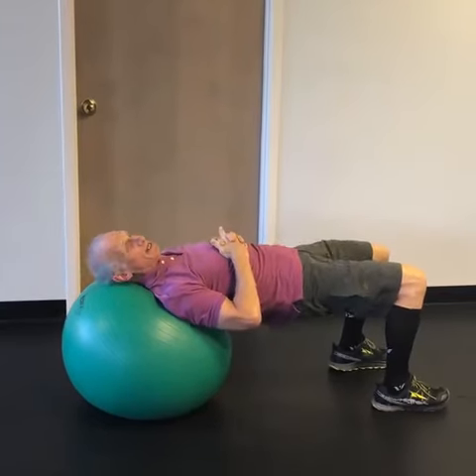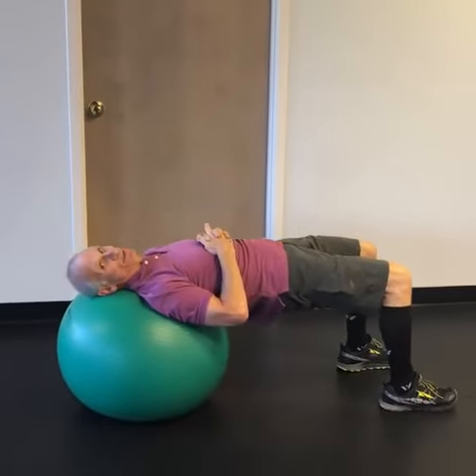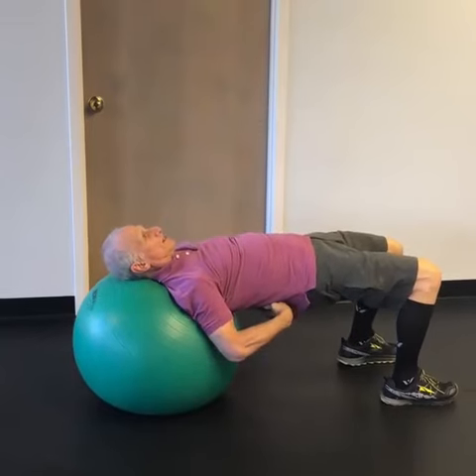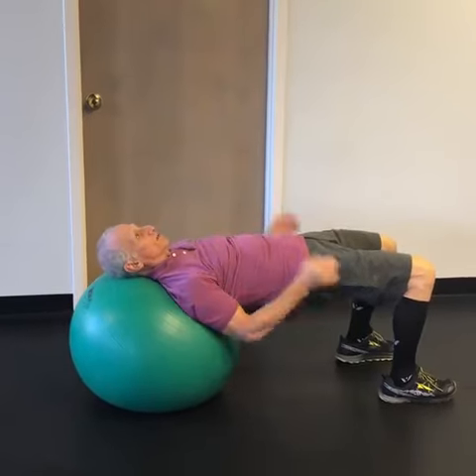What you want to avoid is a movement like this, where you're doing a leg press. That's not what we're doing here, folks. This is just a glute tightening exercise, making the lumbar erectors stronger and the hamstrings.